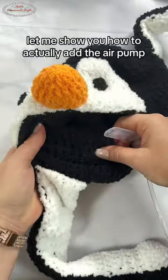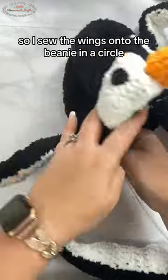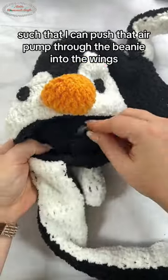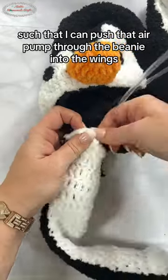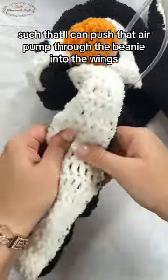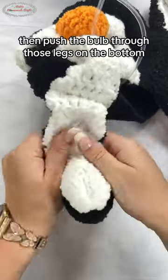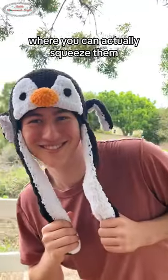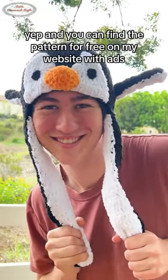Let me show you how to actually add the air pump. I sew the wings onto the beanie in a circle such that I can push that air pump through the beanie into the wings. Then I push the bulb through those legs on the bottom where you can actually squeeze them.